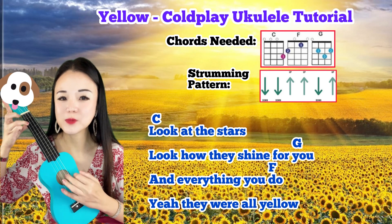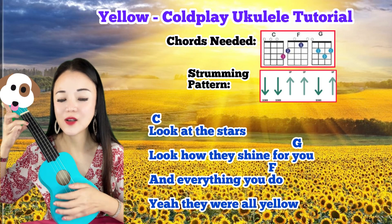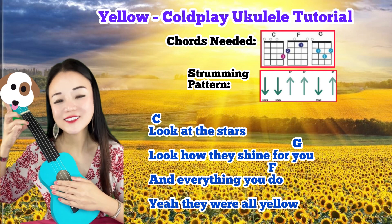down, up, down. Down, down, up, down. Okay, let's get started!